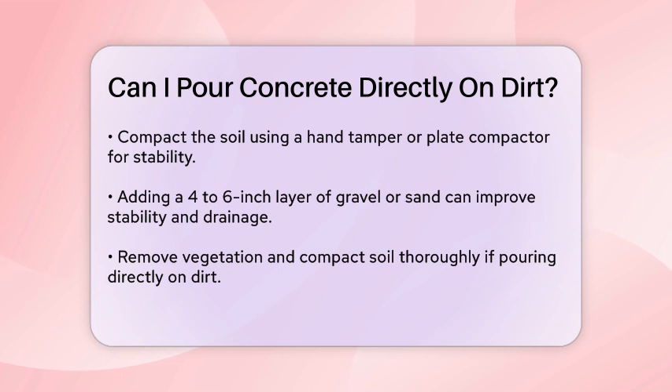If you still want to pour concrete directly on dirt, make sure to remove any vegetation and compact the soil thoroughly. Adding barriers to secure the concrete while it's still wet can help, but it's not a substitute for a proper base. Without a gravel or sand base, moisture from the soil can seep into the concrete, causing it to weaken and crack over time.